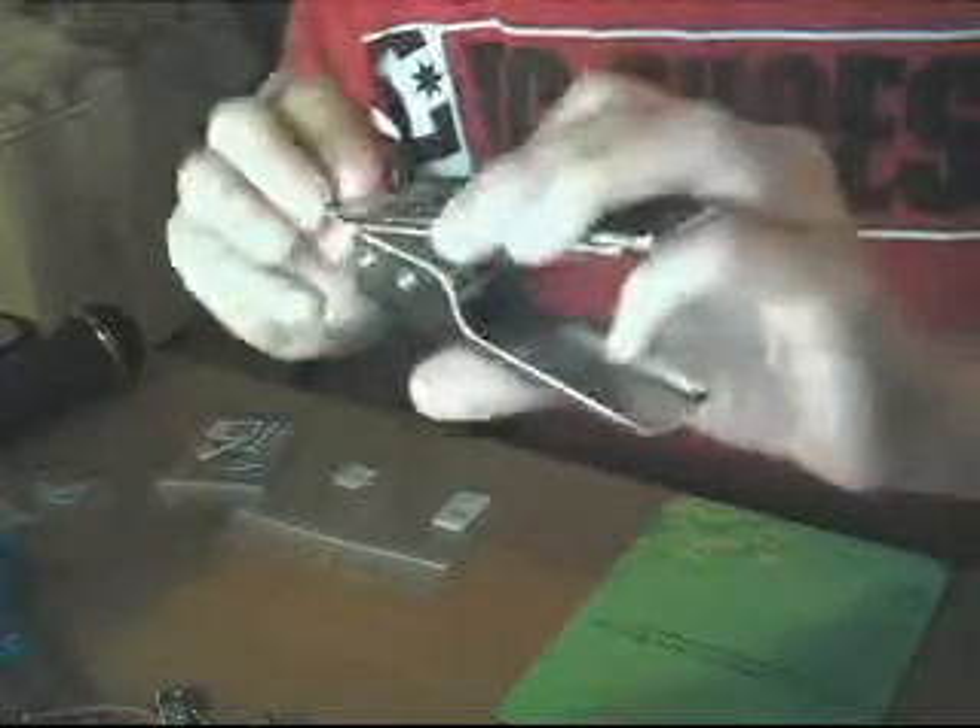Alright, so basically just get this SIM cutter, put in the SIM, make sure it's in the bottom — it's safe and secure at the bottom — and just punch it through. And you'll get this: your own micro-SIM. Check it out. That's what's left.